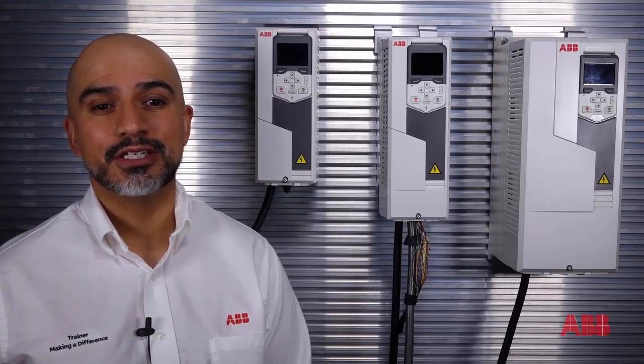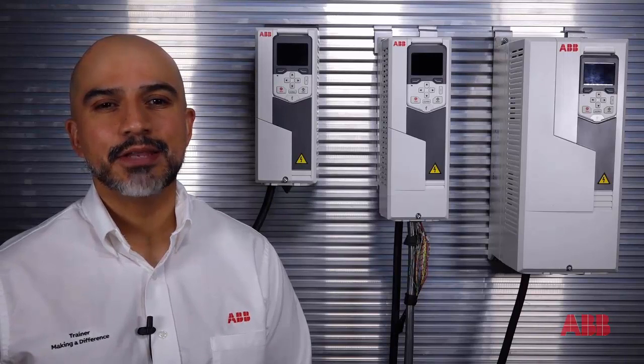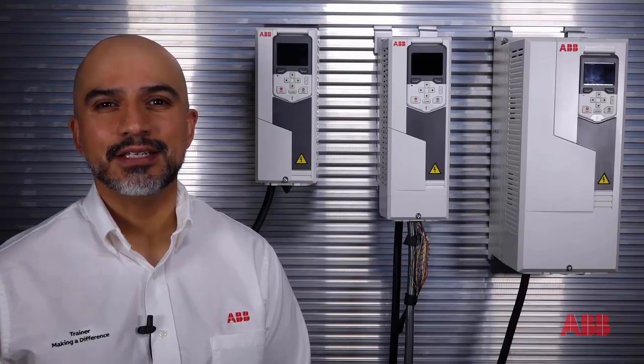Our drive faceplate program, which is free to many of our customers and distributors via our ABB Now network, is a standardized HMI program that once installed makes controlling any AC or DC 80 series drive practically plug and play.